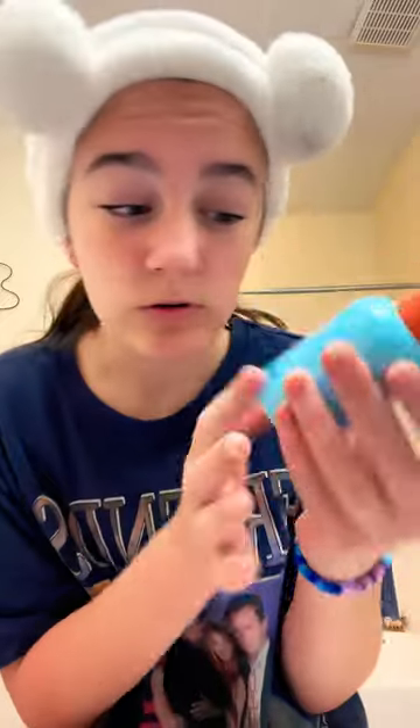I thought my skin was just getting kind of used to my usual products, so I thought I'd try the Bubble Fresh Start Gel Cleanser. Now that my face is wet, you just need two tiny squirts. I've been using this for a couple nights and I think it's helped a lot. It's not fragranced, so it doesn't break out your skin. Now I'm just going to wash it off.